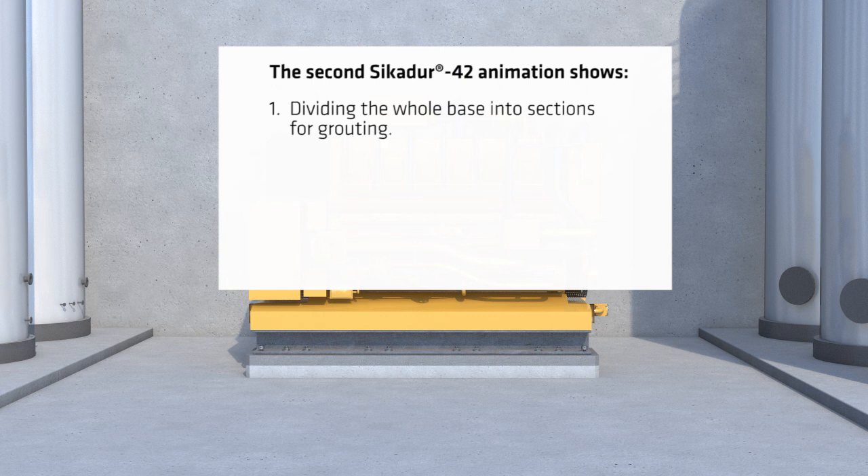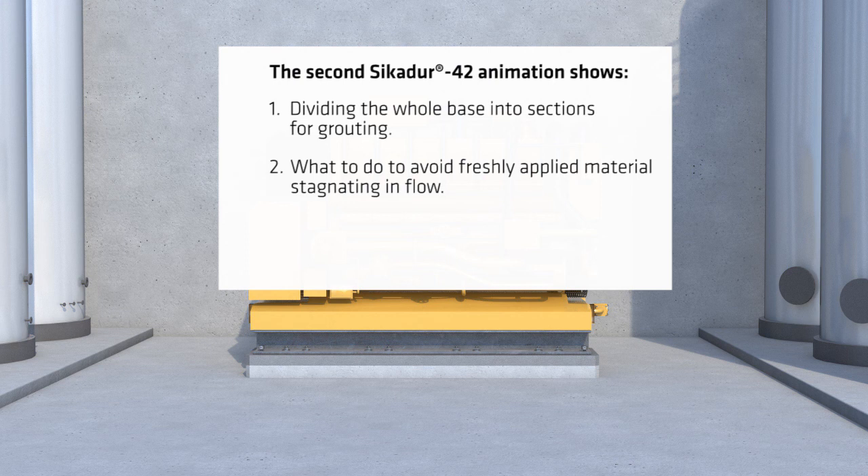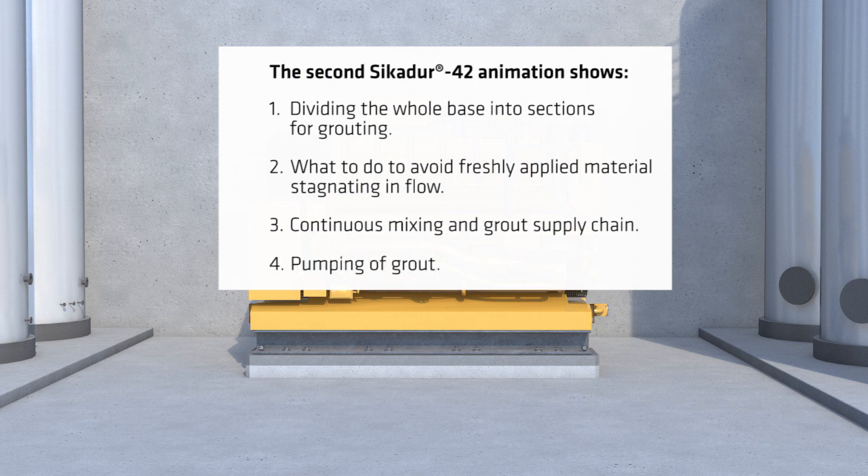The four additional techniques covered will be: 1. Dividing the whole base into sections for grouting. 2. What to do to avoid freshly applied materials stagnating in flow. 3. Continuous mixing and grout supply chain. 4. Pumping of grout.